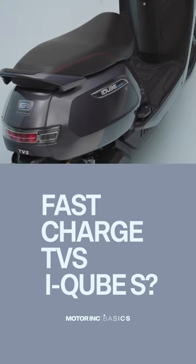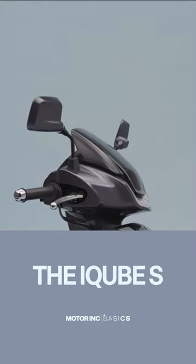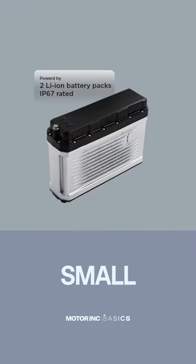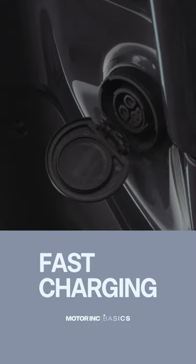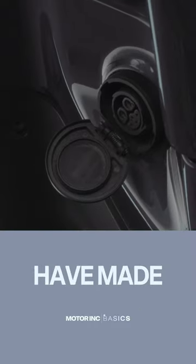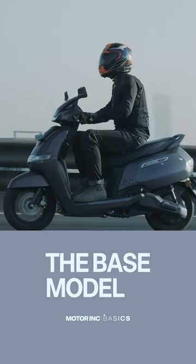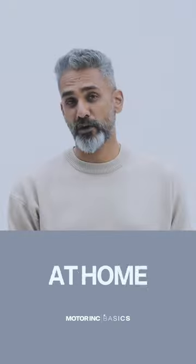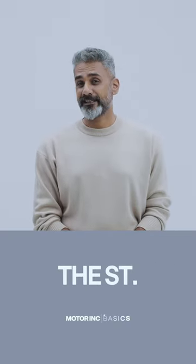Can you fast charge your TVS iCube S? Short answer, no. The longer answer is that the iCube S and ST use relatively small battery packs, so they may not actually need fast charging. Fast charging is one of the things that would have made the iCubes more expensive. TVS says four and a half hours to get the base model to 80% at home on the charger. It will be longer for the S and even longer for the ST.